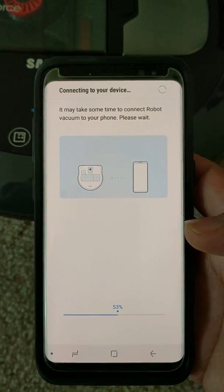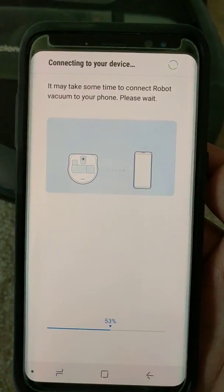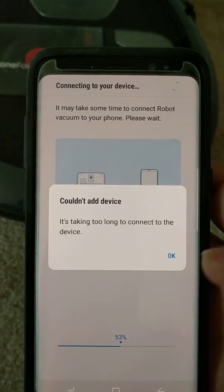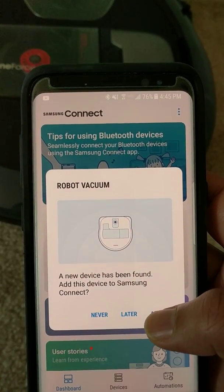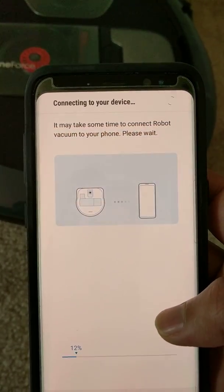Still waiting at 53 percent. It failed again — no luck.